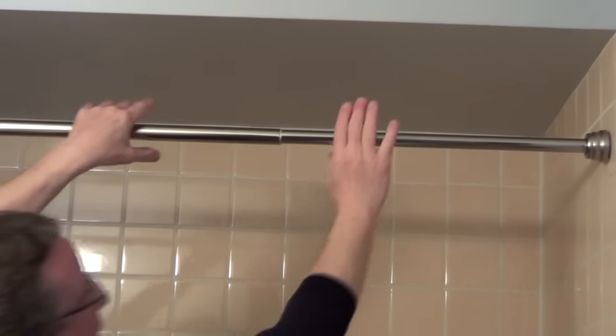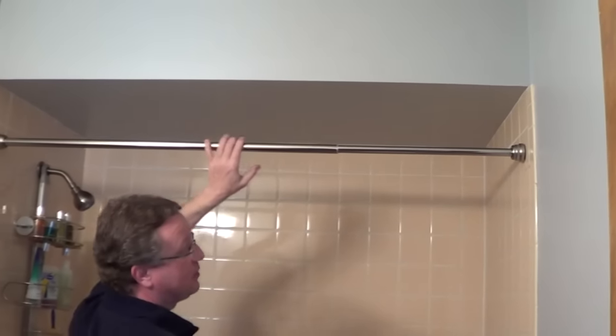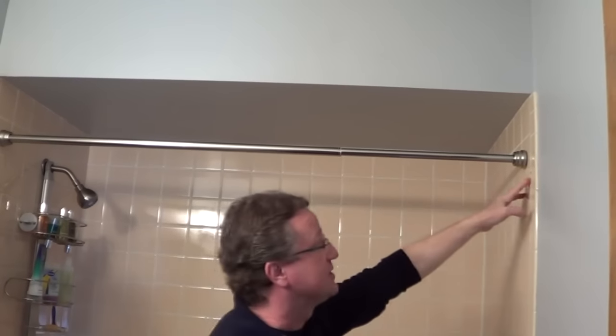There's also a tension style where you grab both of the rods and twist them and they expand and lock in place. I just think this is a much better rod for your showers — it's easy to change and it doesn't do damage to the tiles.